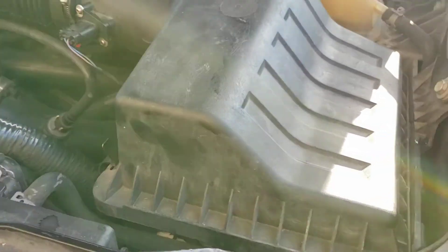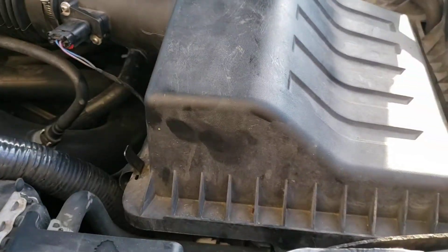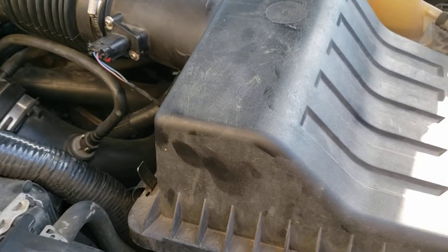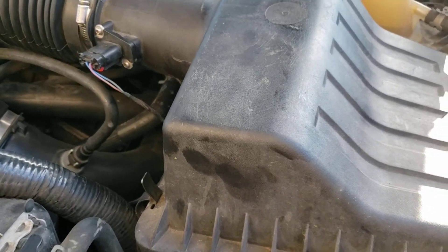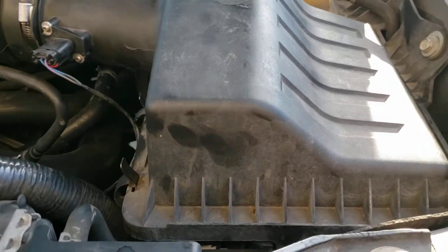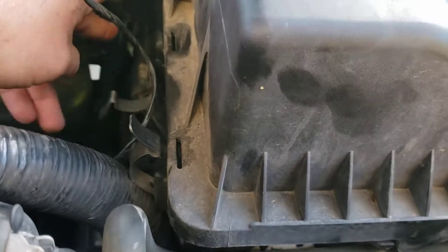What's up guys, we're back. Today we're going to be improving the performance of our EcoBoost F-150s. We're going to be making a cold air ram air intake to increase the airflow to the airbox. It's pretty simple to do and doesn't require a ton of modification, but I'll show you how it's done. I was looking at this like — is there any way we can get any more airflow into it?